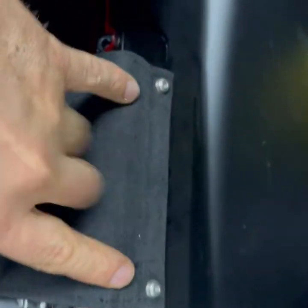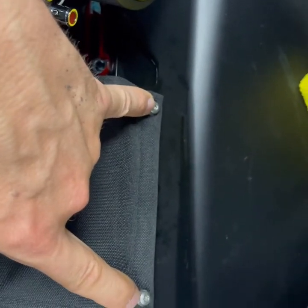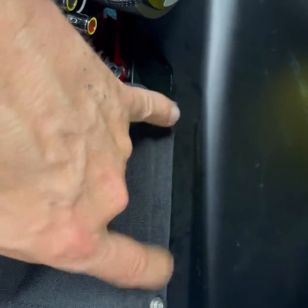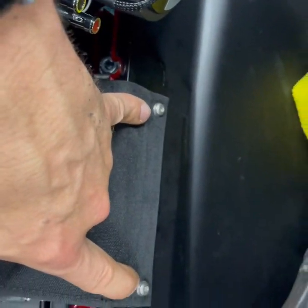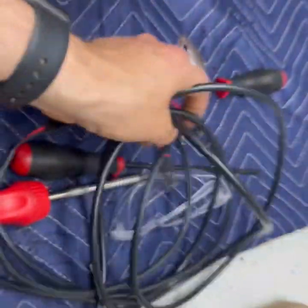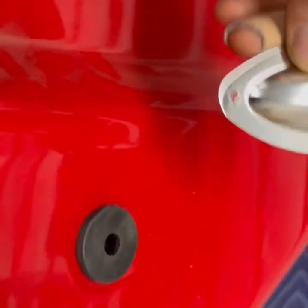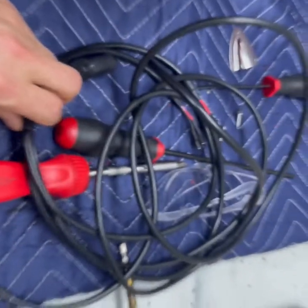Quick tip: we put the two center screws in, but we also put the outside ones in before we tightened it just to keep everything lined up. We then tighten the two center, remove the two outside, put this on, and tighten them. We're about to run the harnesses in — we've already mocked up our holes, we're going to pre-drill them, drill a hole in the center, and run our quick connect harnesses in.